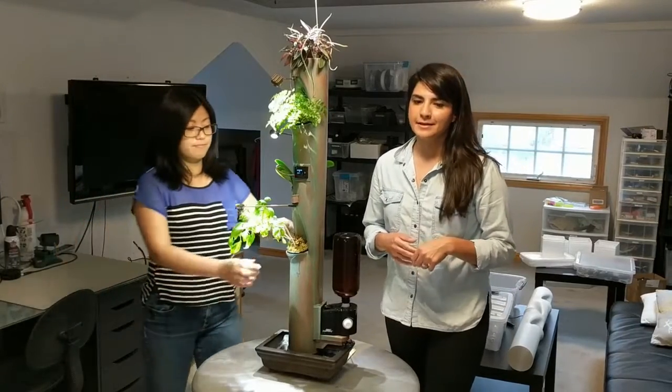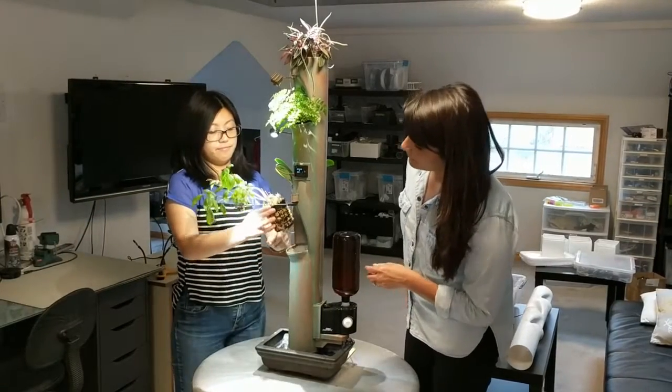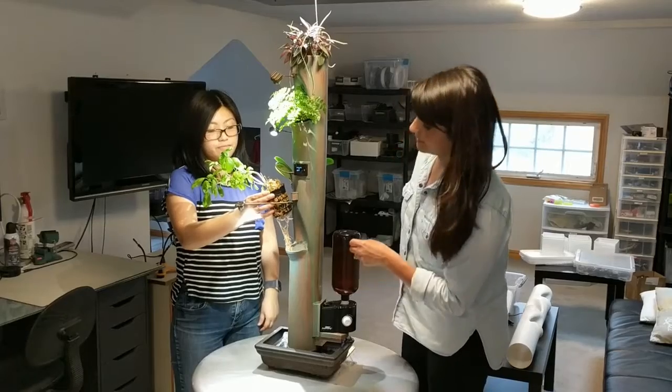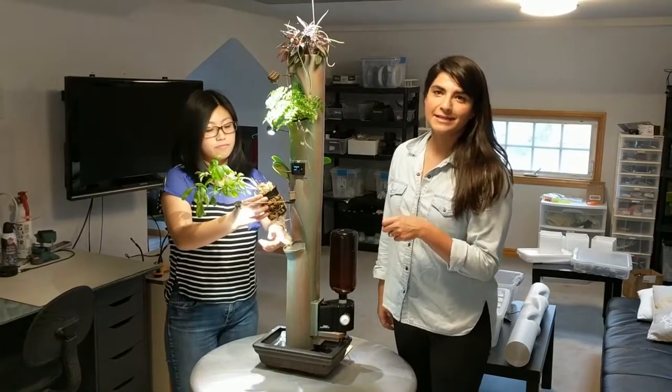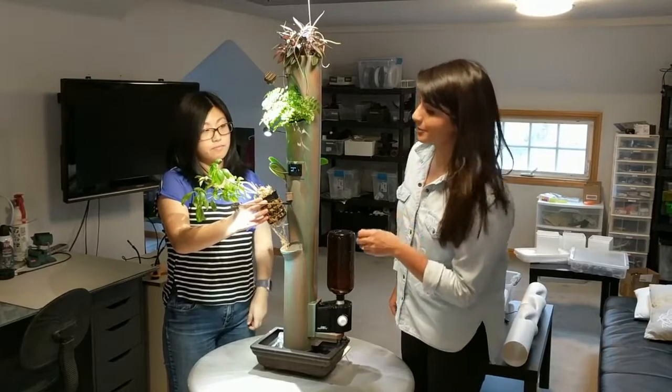This is AirGarden. It's a self-watering, air-purifying planter. According to a NASA study, most of the air purification from plants comes from the soil and roots. This system is specifically designed to maximize air flow through these portions of the plant.